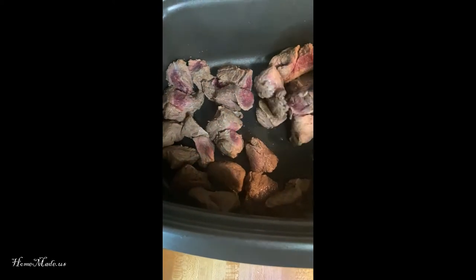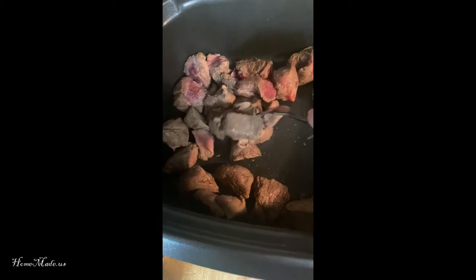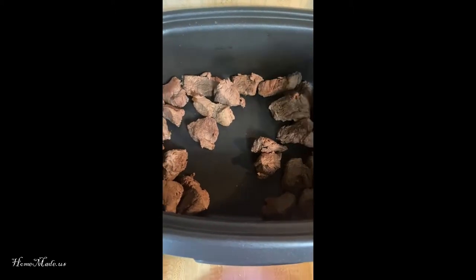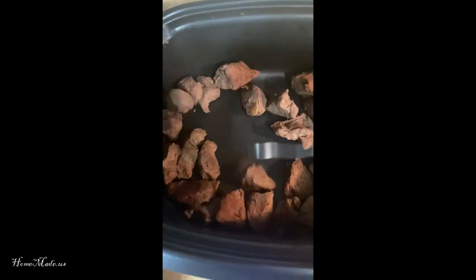The first step is you have the stew meat — this is roughly about two pounds, a little bit more than I like to use. You want to brown it. That's the first step, so let's brown that up. If you have excess liquid after browning the meat, you'll want to drain that. I've already drained that. The meat is browned.